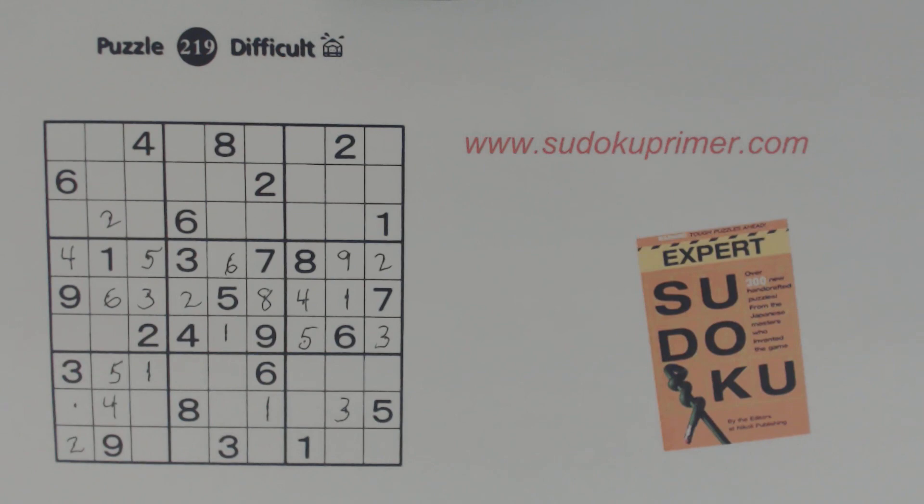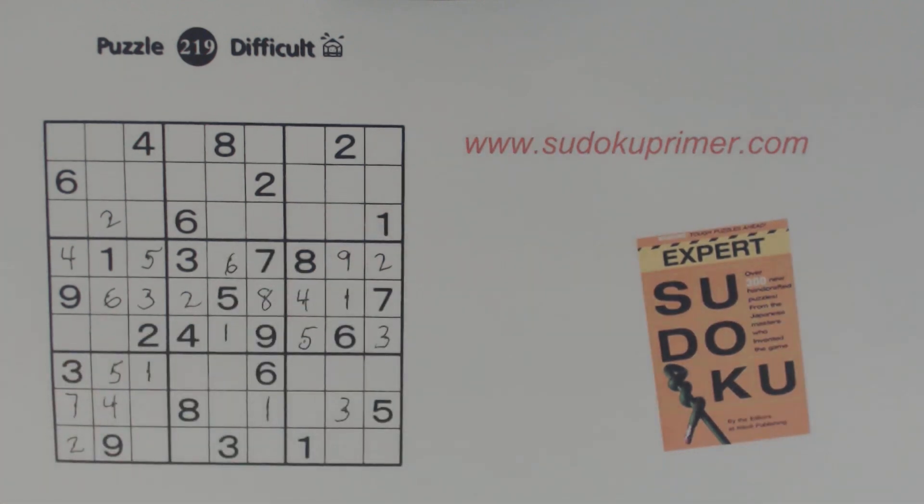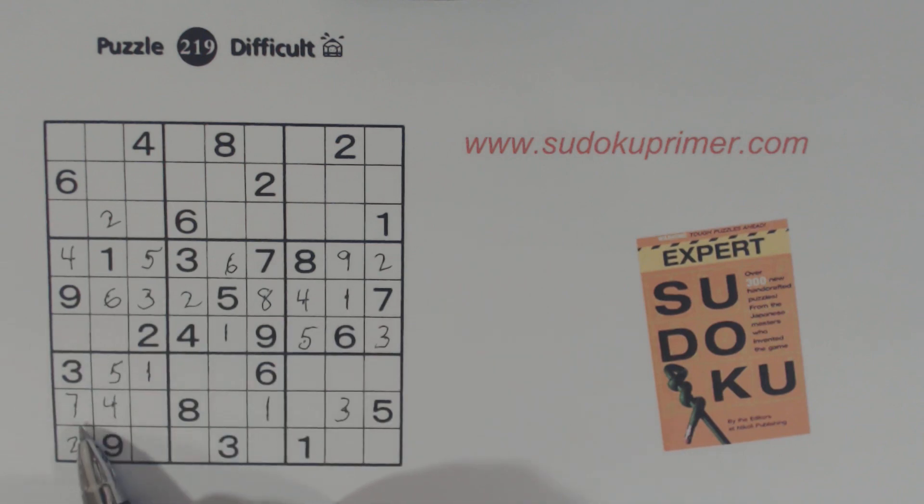We know that's a one here. That is a seven. What are we missing here? We're missing two, six, seven, and nine. There's a two, six, and nine in that column already, so we know that's a seven.